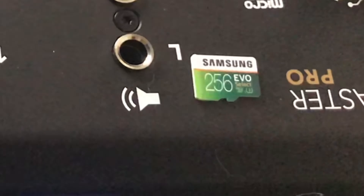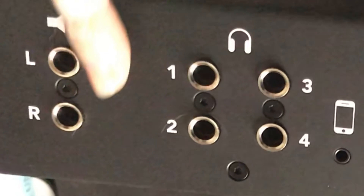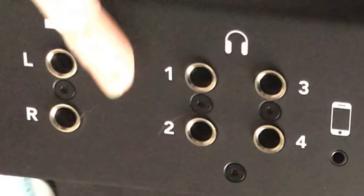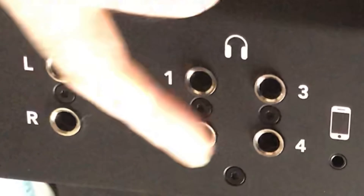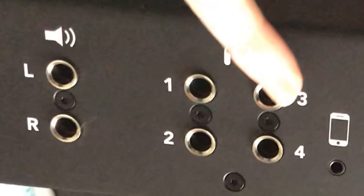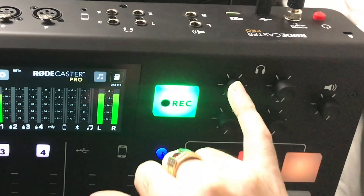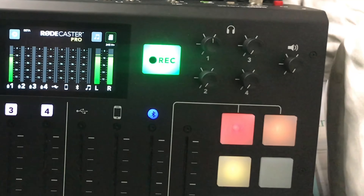It's the Samsung EVO 256GB — be sure to use the Samsung EVO or the SanDisk Extreme. You've got your left and right balanced monitor outputs, and four headphone outputs built into the back — all quarter-inch, which is nice. They kept the 3.5mm jack in the front of the unit for the front headphone output.